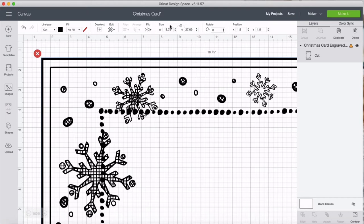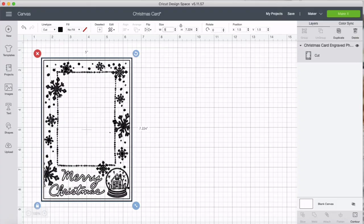Now we're just going to size it down to make it a little more manageable.